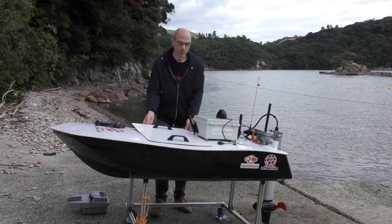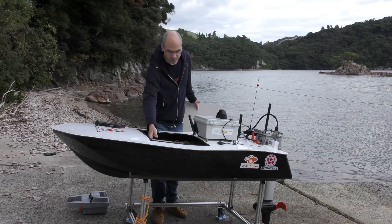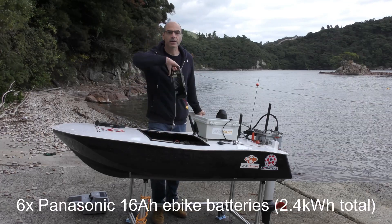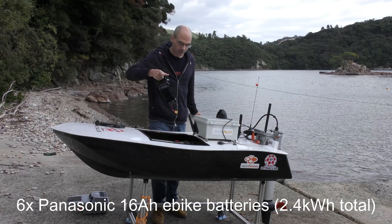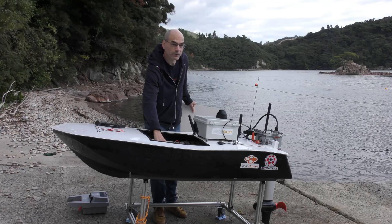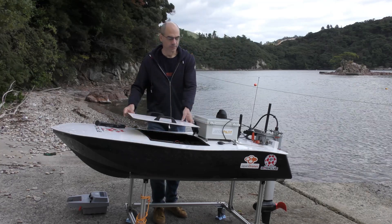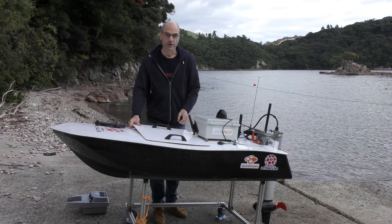The other configuration that we support is external batteries. I've got six Panasonic e-bike batteries loaded in here which gives it a battery capacity of about 2.5 kilowatts, and that gives us something like 65 to 75 kilometers range.